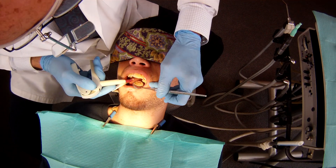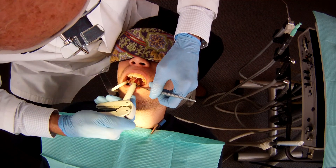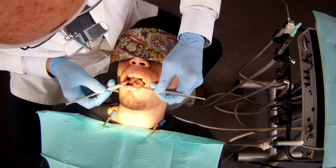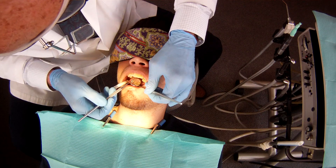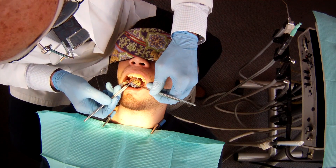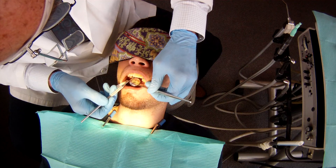And then we'll be adding material to the tongue side, or what we call the lingual. This is the augmentation of the wings of the wing pontic. The wing pontic has its own wings, but then we build on top of those the composite so that it layers out and forms greater wings of attachment.